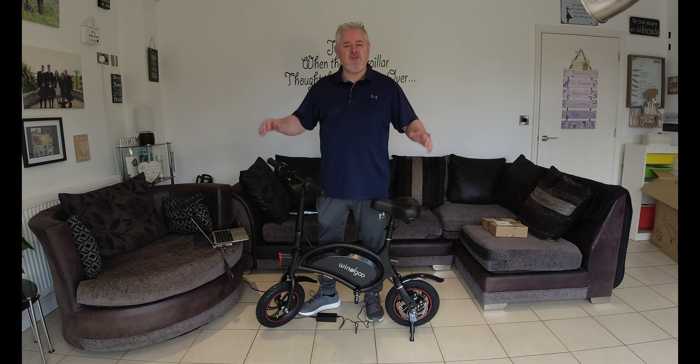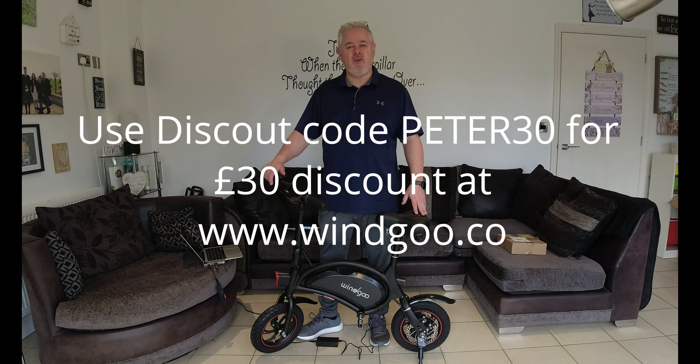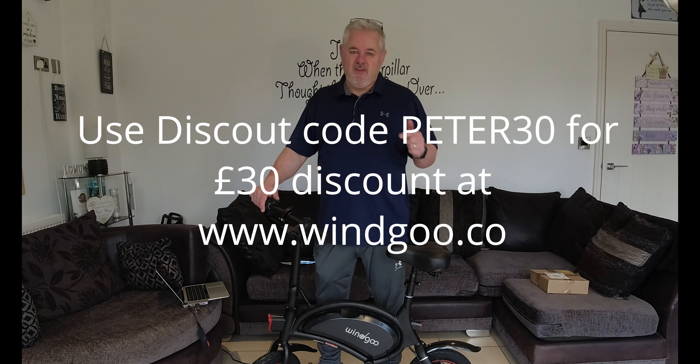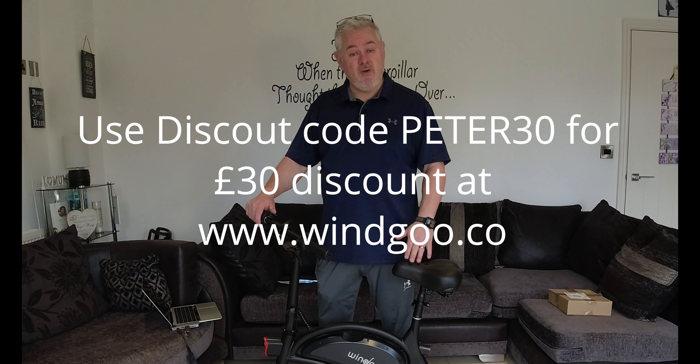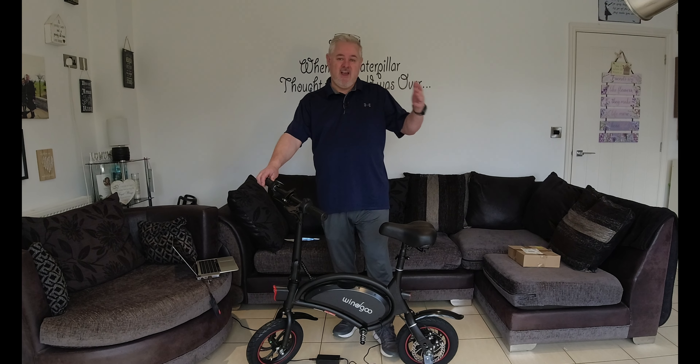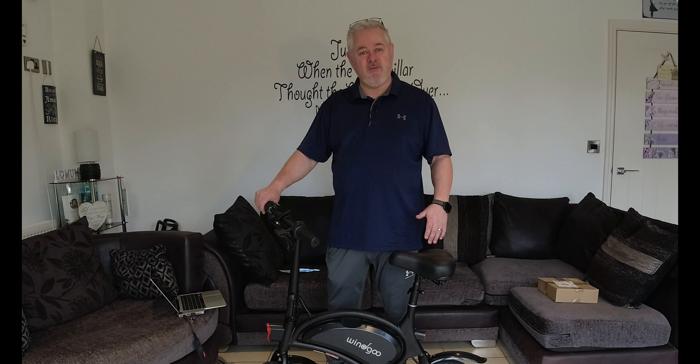Just before we go — if you enjoyed this video today, and there will be more from Windigoo coming in the coming months, please give us a like. Make sure you subscribe and come along and join our Facebook group. Set the reminder bell so that next time I release a new video you'll get a notification. The more people we can get on the channel, the more we can share our riding experiences with these new products. Really looking forward to getting out on this one and the future bikes that Windigoo have planned to send to me. Thanks again for watching — bye for now. See you next time.